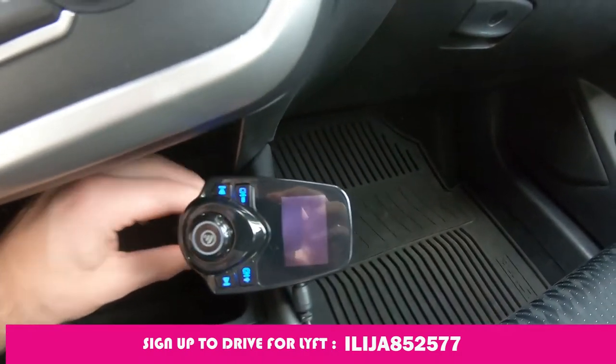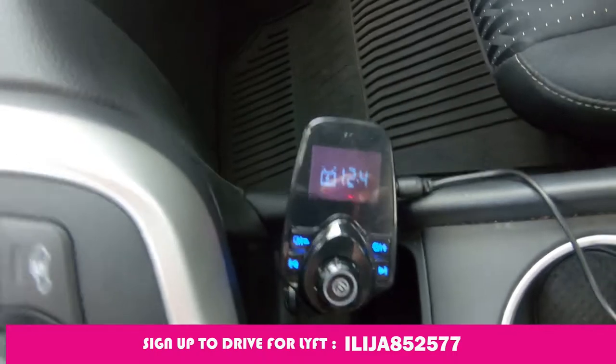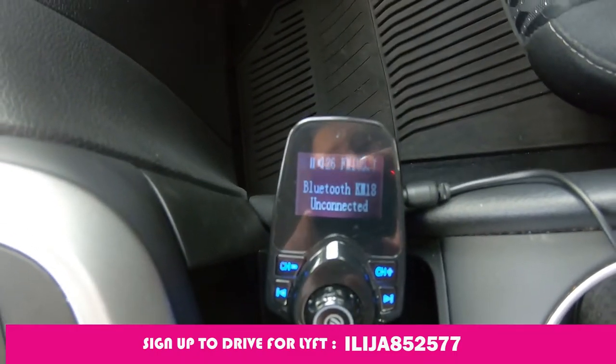Make sure it's in. This device also shows you the voltage of your battery.